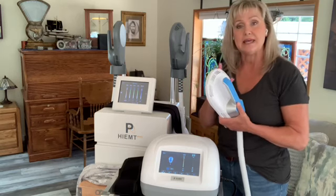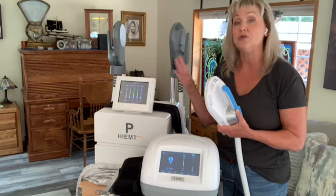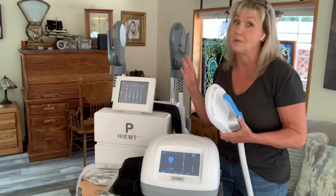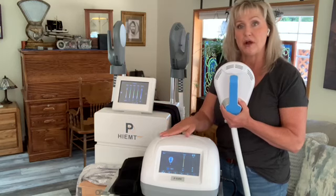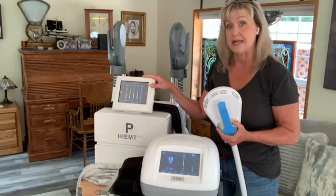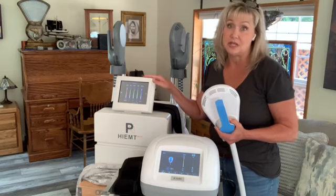Today is all about building muscle. These are two very different machines — they both build muscle but at two very different price points. The small portable machine from Mai Chai Wei runs about $900. This is a deluxe model from MTS Aesthetics with two paddles and runs about $3,000.